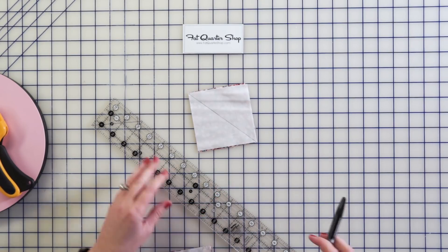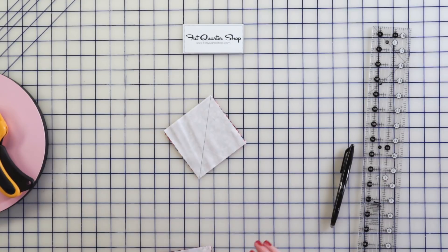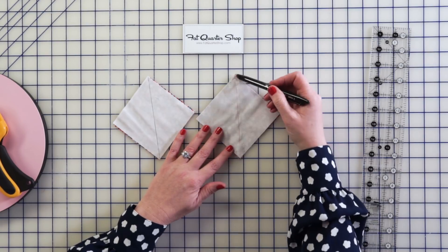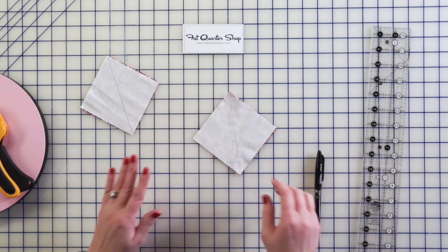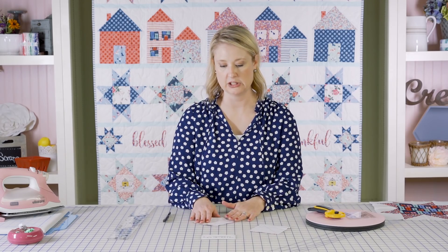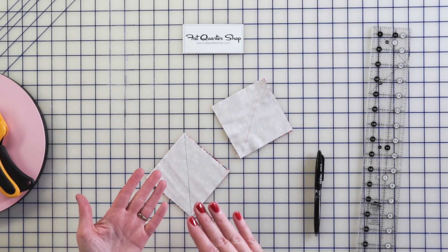Then you're going to take your block over to your sewing machine. You need to know where your quarter inch mark is on your machine, and you're going to stitch down a quarter inch on each side of that line you just drew down the center. After you've done that, you're going to cut it apart. This block has lots of half square triangles, so one thing you can do is chain piece — mark and stack up a whole bunch of these at one time.